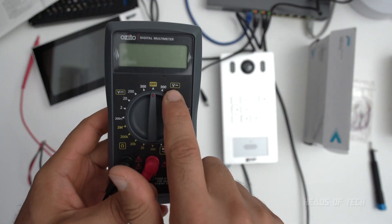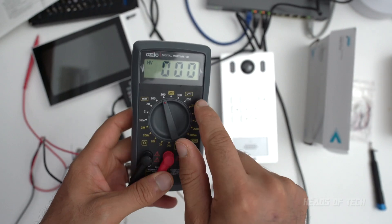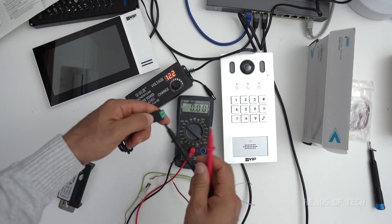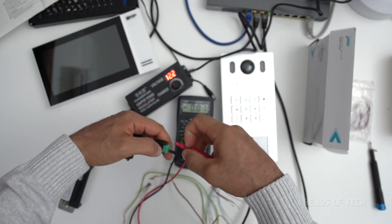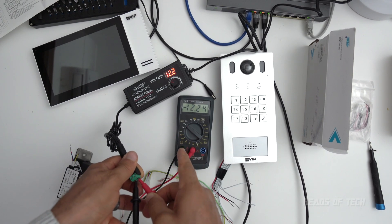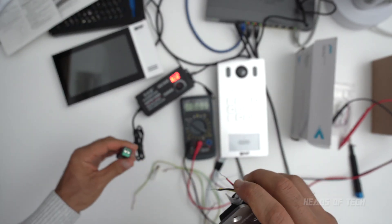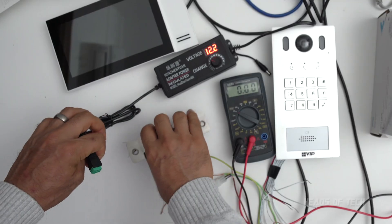If you've never used a multimeter before, there are two main types of voltage to play with: the squiggly line means AC and the solid line means DC. You want the range close to your target voltage — I'll go with 20. There's a plus and minus: red goes in plus and black goes in minus. Don't worry if you get them wrong — it'll just show a negative reading. If I do it the right way the polarity is correct and it says 12.2 volts — so I do have 12 volts in the system.